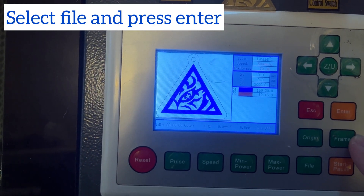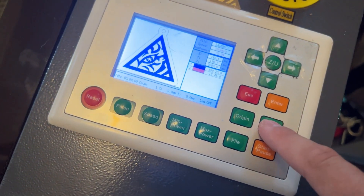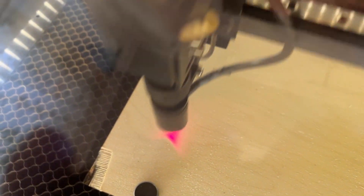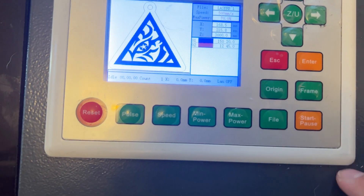Select the file by pressing Enter and that'll load it and get it ready for engraving. Before you start, use the D-pad to jog your laser head into place, and once it's in place hit the Frame button to make sure it stays where you want it to engrave. You'll see it trace a box around the area that it's going to engrave — you want to do that before starting any file to make sure it'll work in that area.